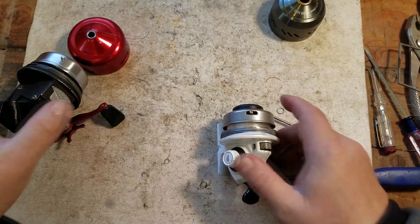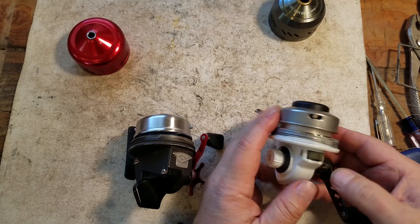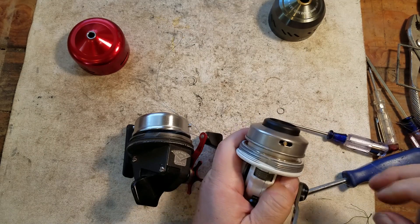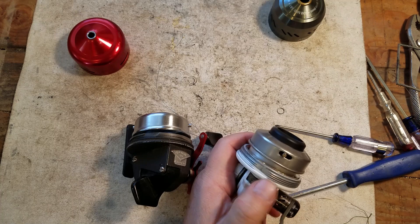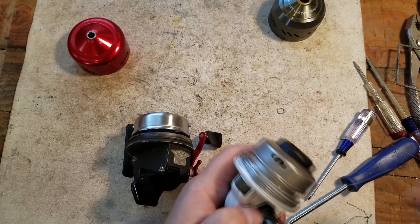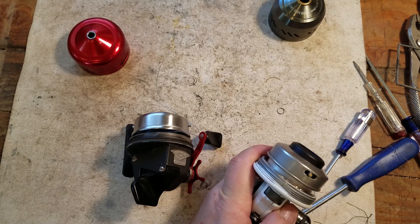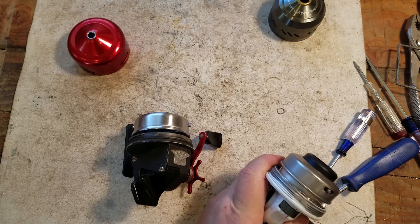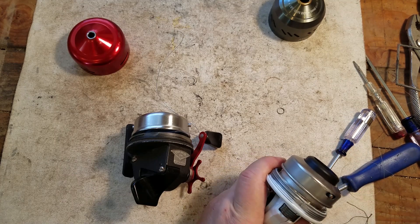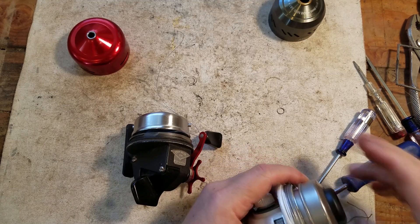Let me demonstrate how the drags work before putting the caps back on. On the new reel, when you move the drag wheel to the left it loosens up the drag — it's very sensitive. Move it to the right and that tightens up the ramps and plates against the spool, getting tighter and tighter. You can put it up pretty high, probably five or six pounds of pull, and it will still go. That's basically how that drag system works.